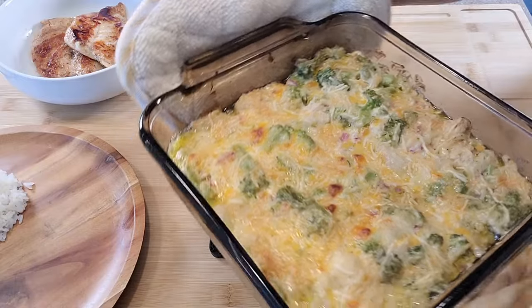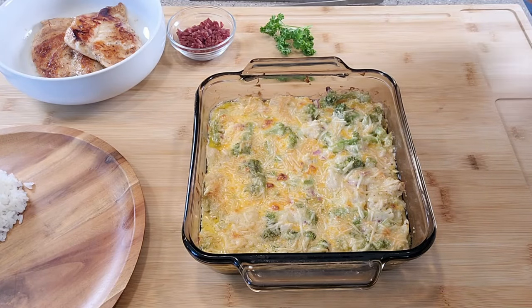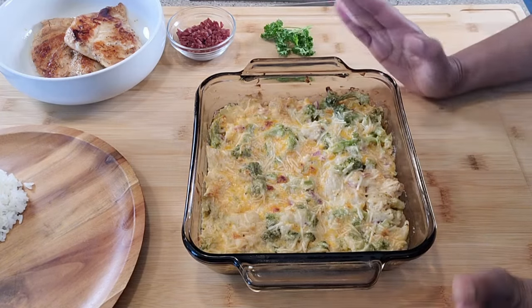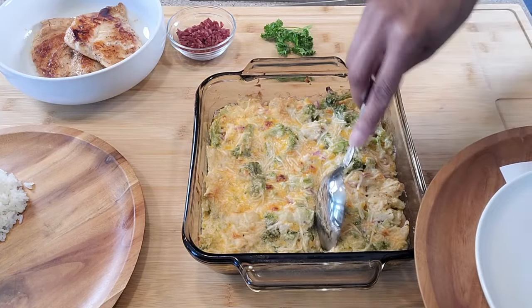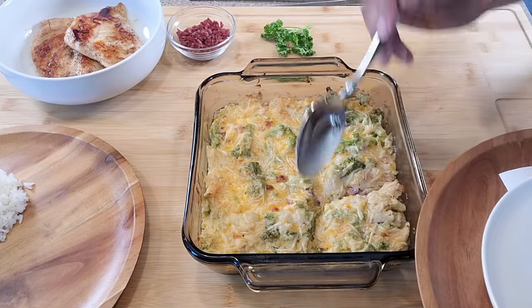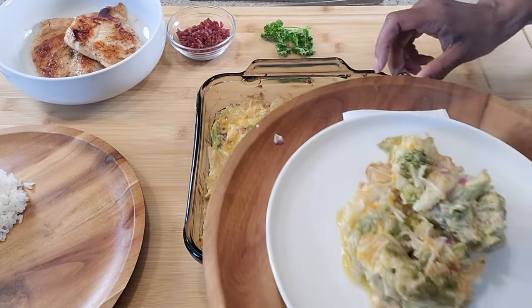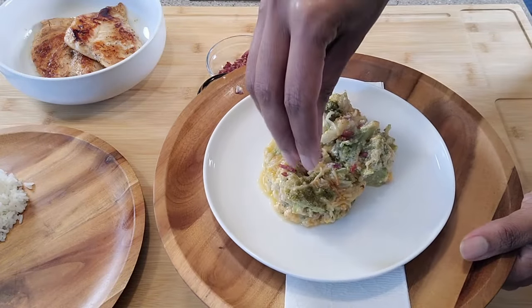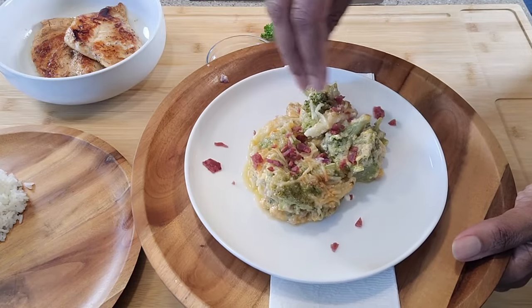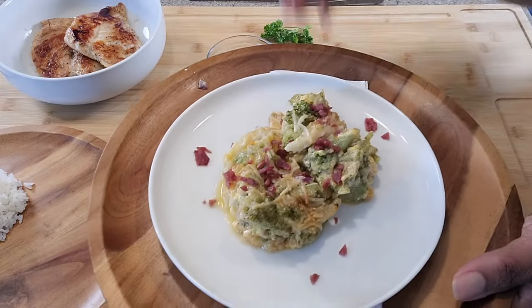And here we have it, hot out of the oven. Our veggie au gratin is done. We have to exercise some patience here and just let this rest for a few minutes. After it's set for about 10 minutes, it's time to go ahead and serve this. You can actually eat this as a meal. I'm going to sprinkle some bacon bits on top. You could, of course, have put this in the mixture itself before you cooked it, but my husband does not like bacon, so I opted to keep it on the side and sprinkle a little on top. Or you can use this as a side.